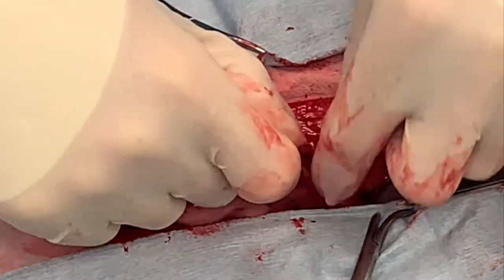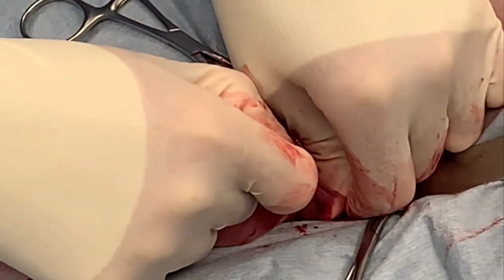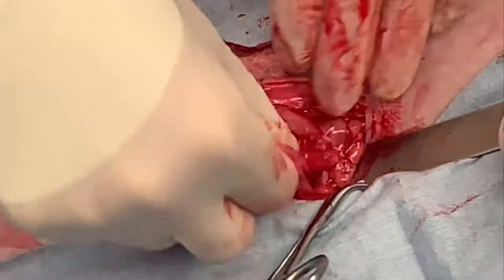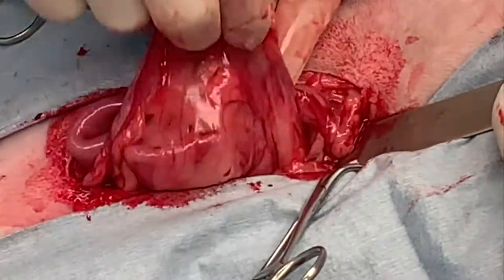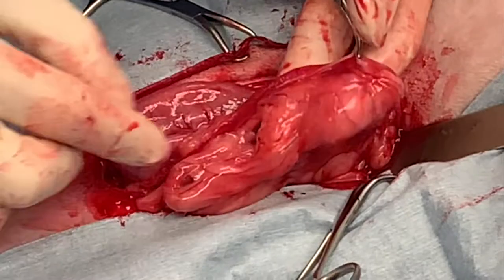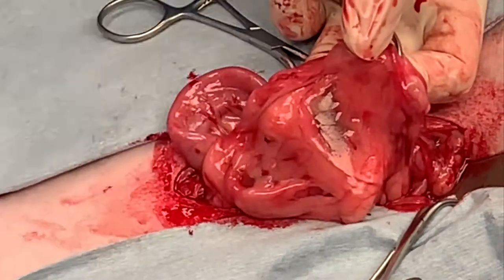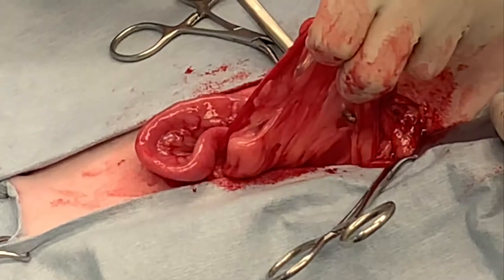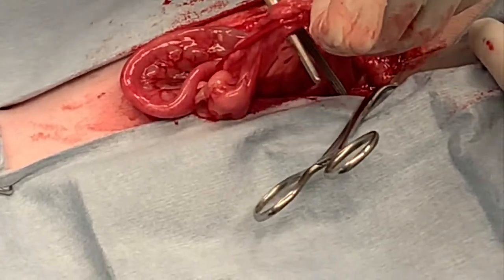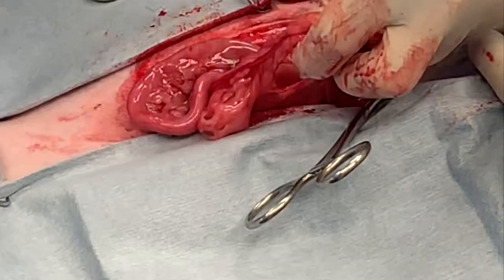Tension the suspensory ligament, follow it all the way down to the body wall with your left hand, then gently twist it, putting pressure laterally to break it down. You only need to break it down enough to give yourself plenty of exposure of the ovarian pedicle so you feel comfortable placing two clamps, with plenty of room to place your ligatures without impinging on the ovarian bursa. Create your window in the avascular portion of the broad ligament, spreading your clamps in a dorsal-to-ventral direction instead of side to side to prevent tearing any vessels.